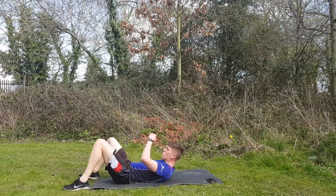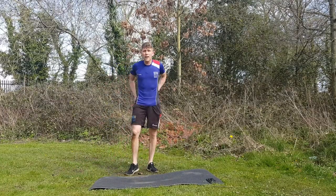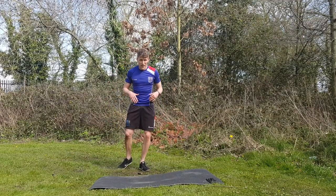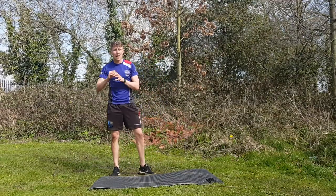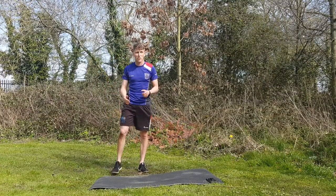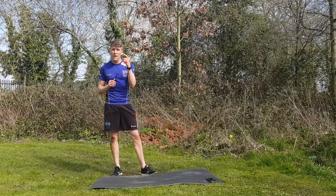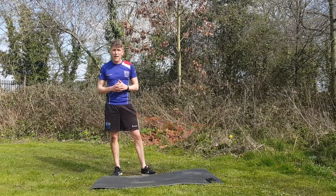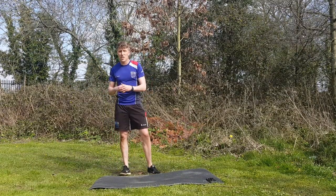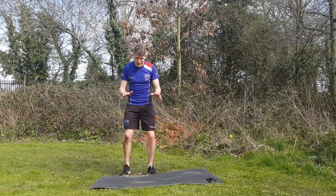Relax, catch your breath, shake it out. Don't spend too long on your mat - grab some water if it's nearby and give the body a good shake, let the heart rate come down a little bit. Not full recovery, just a little bit in between. Stretch something if you think it needs it - that was a lot of quad work so you might want a little quad stretch. You have one more phase to do.